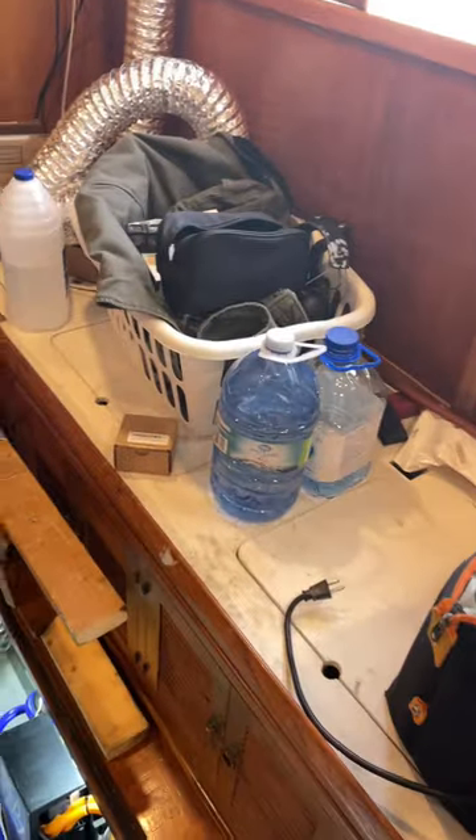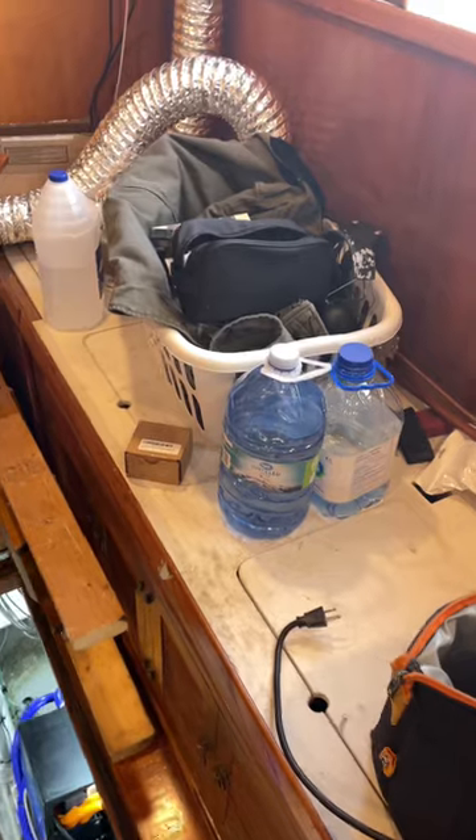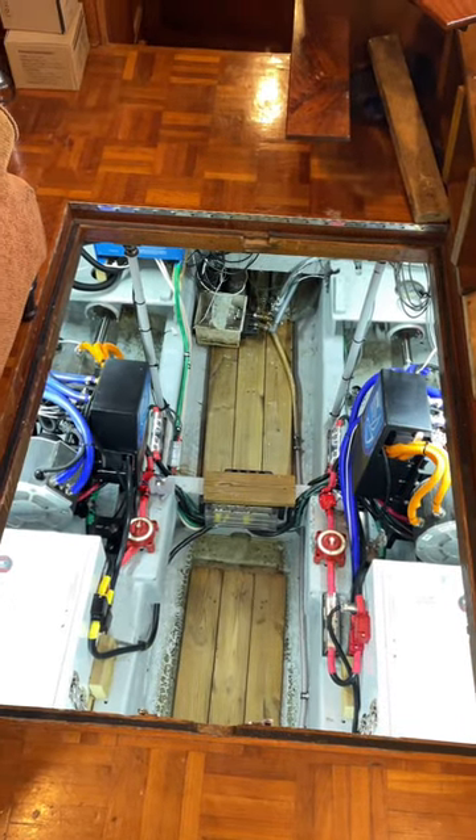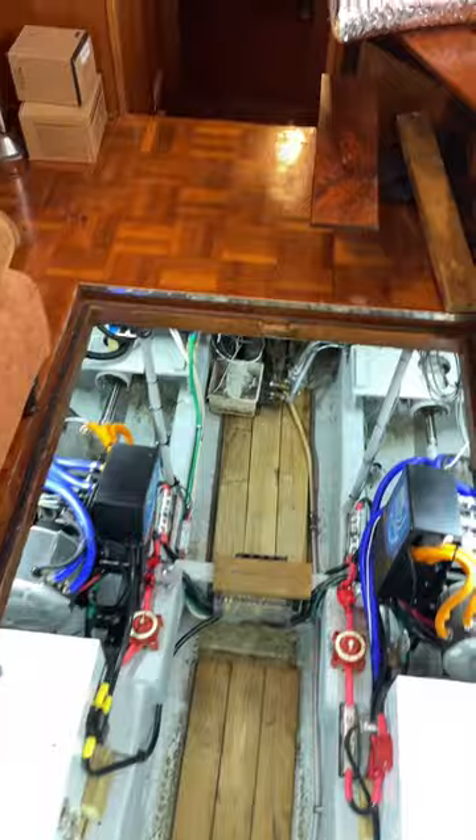Put a bunch of GFI receptacles all over the place. Microwave. And then here's the old couch — the settee as we may call it. The cushions are all out, just storage for now as I'm working away. And in the center of the main salon is the electrical room, a.k.a. the Vault, as I usually refer to it. We'll go through some of those details later.